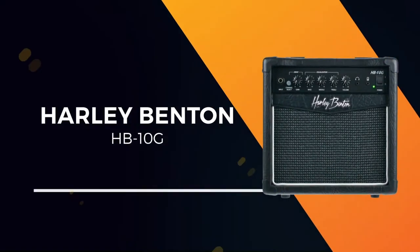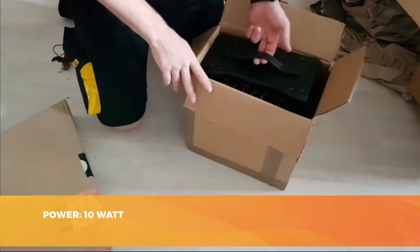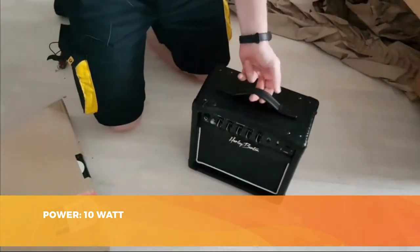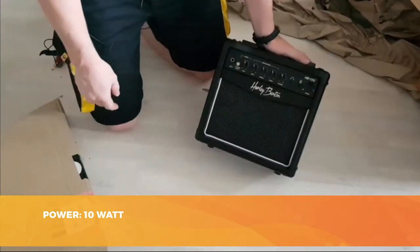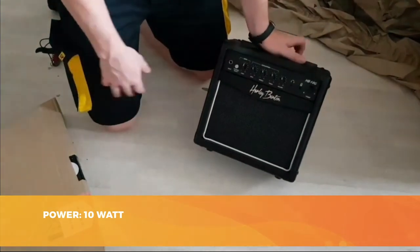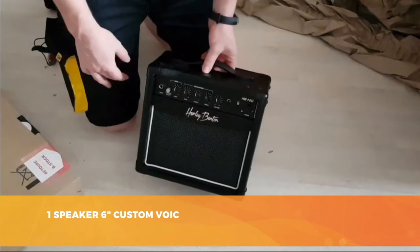Our first choice is a Harley Benton model — the best guitar amp for small budgets. The HB10G is clearly designed for beginners. It is a small portable amp with 10 watts of power. That's not a huge amount of power, but that's not the point. This amp offers limited functionality and basically the bare essentials.